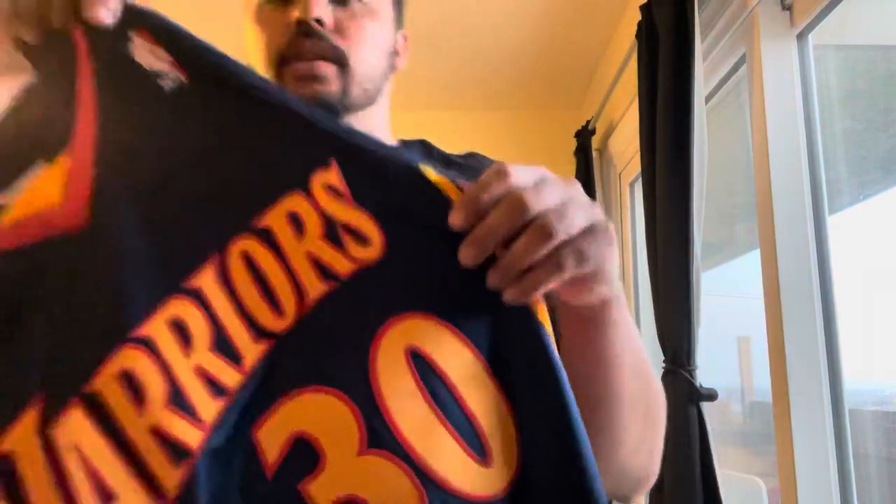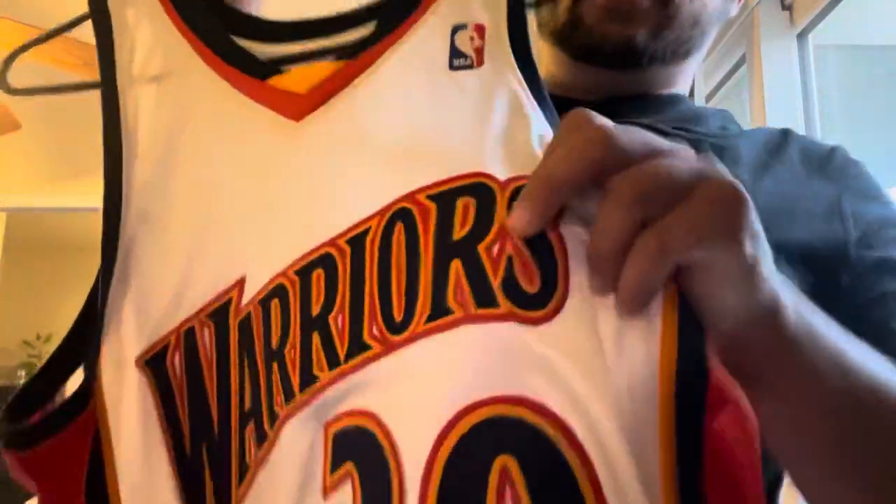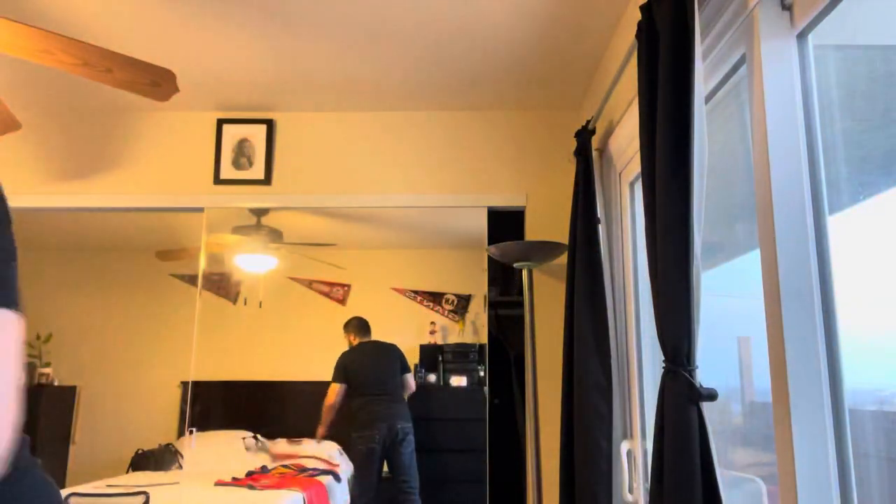For all we know the Mitchell & Ness might actually be even closer to what was on the court than the Adidas retail authentic. Maybe in 2009-2010 they switched to kiss-cut stitching opposed to the double stitching used before that. This video wasn't meant to say one was worse or more accurate - I just thought it'd be cool to compare since I have the orange one and my girlfriend has the blue. The white one wasn't compared because the triple-color lettering makes it a different case.